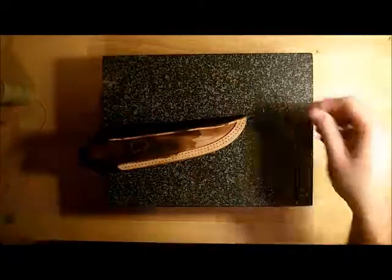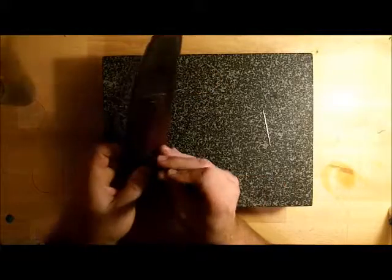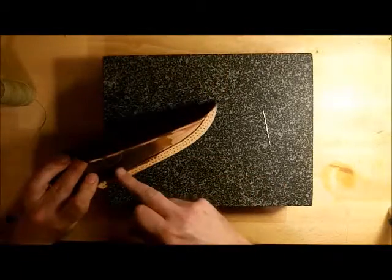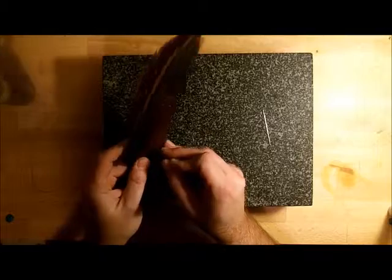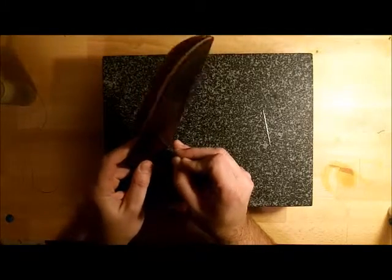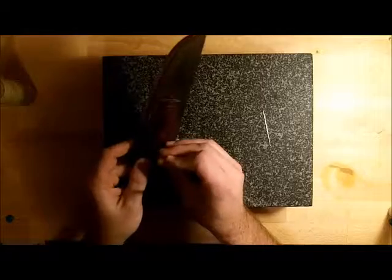Here are the two needles that I'm going to be using — I believe these are zero needles, I'll check on that. I always chase around with those and just punch those holes out. Because what happens when I run that stitch groover is that I lose where the holes were — I just can't see them. When you're doing the stitching, you'll see how it's really nice to be able to see those holes. So I go around quickly and just poke those back through.